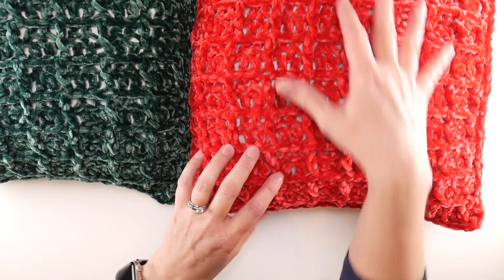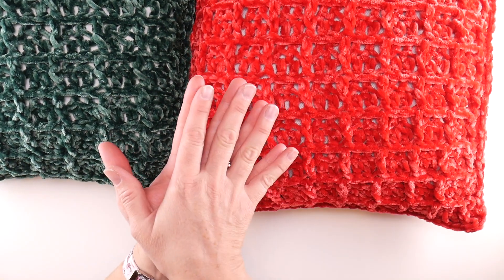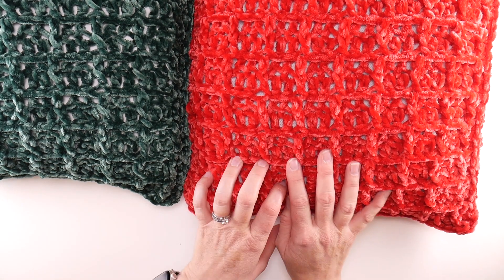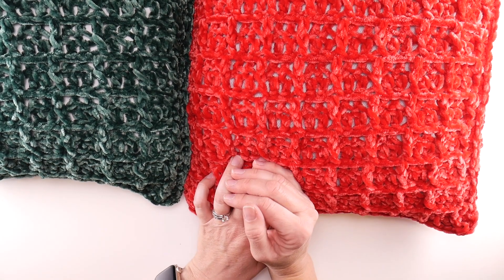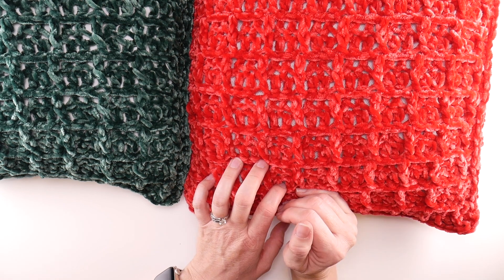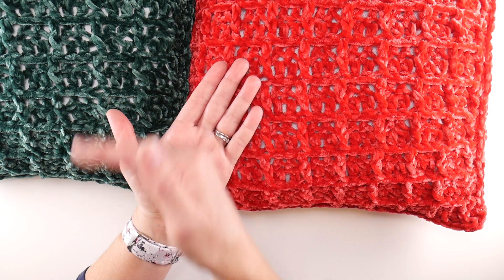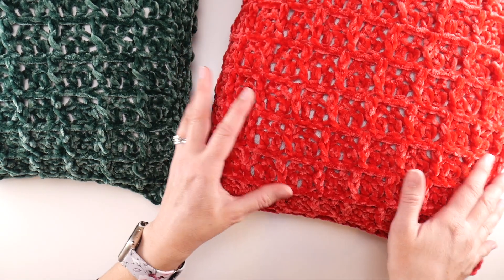Last week we crocheted the two squares that we need for our pillows in this waffle stitch pattern. In case you missed that, the video was on the channel and the written pattern is on the blog. This week we're going to take our two panels and seam them together using a very simple single crochet seam.